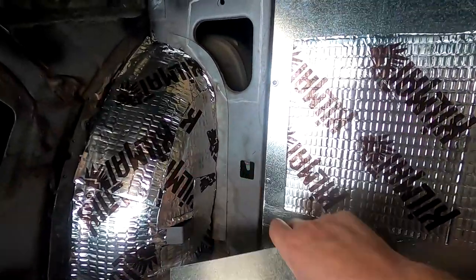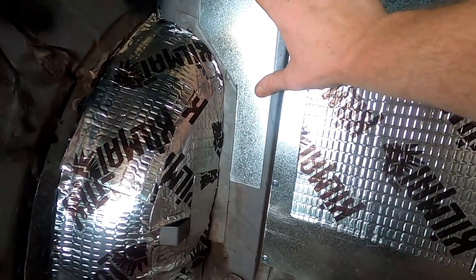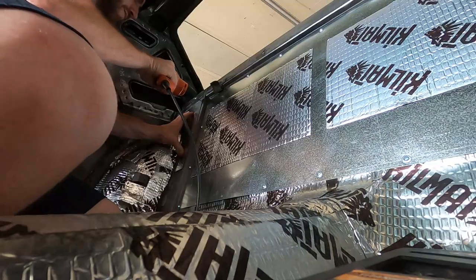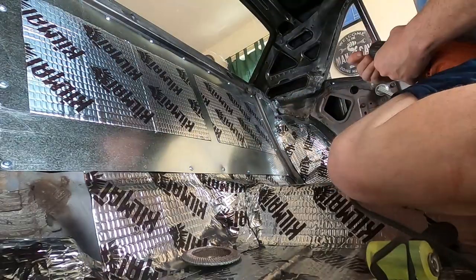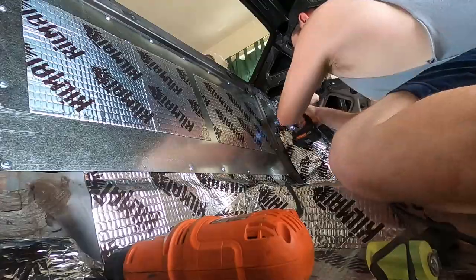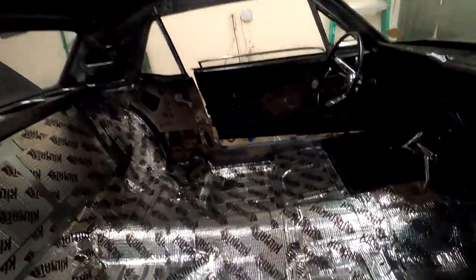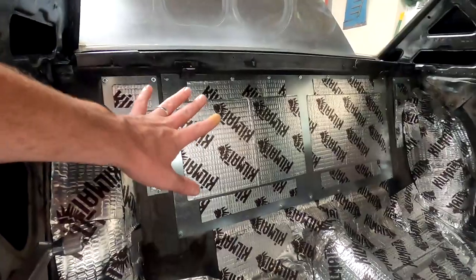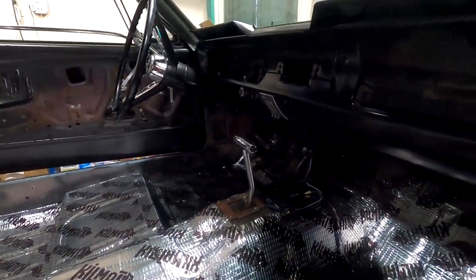I've got my pieces cut, so I just need to bolt these in and we'll have the back seat closed off. All right guys, finally time to get the carpet installed. The kill mat's wrapped up, the dividers are wrapped up — I started running low on the kill mat so I did the best I could, but it's better than what it was. With all that done, we are finally ready to throw the carpet in.